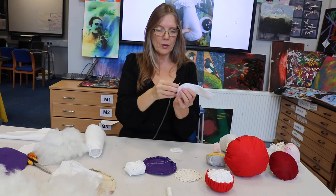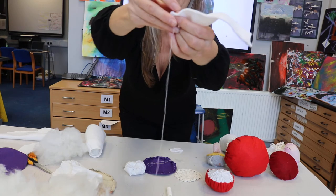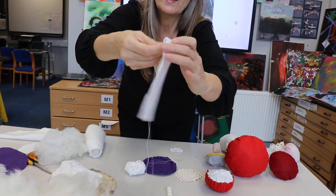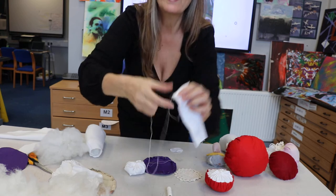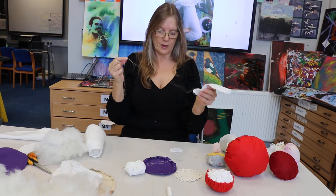Hand stitch all the way up the side. I do a stitch where I do one stitch like this, and then I go back to the middle of that and then slightly forward, and that way you get a sort of looping effect that makes it stronger, so you get a really nice strong stitch.